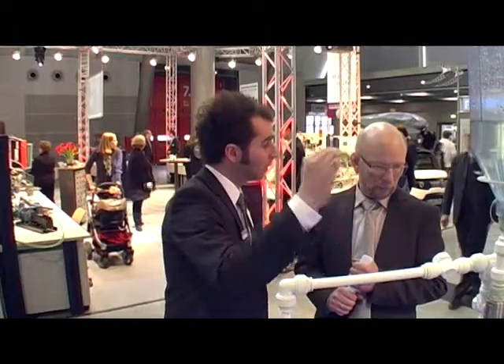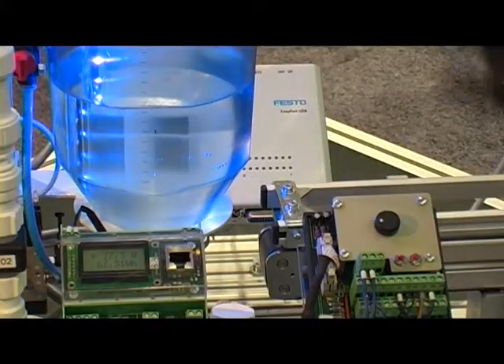The EDUCATE PA Basic introduces manual measurement and control, and the EDUCATE PA Advanced covers automated measurement and control.